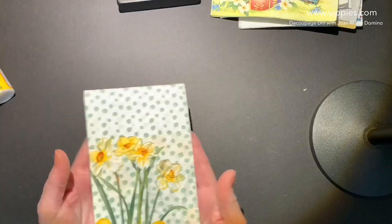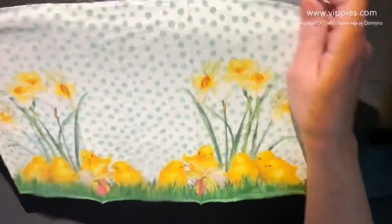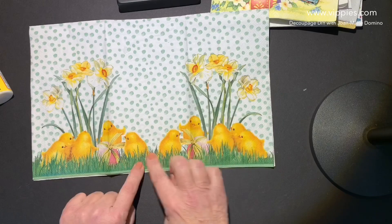Here's another cute one. This is guest size and has little chickies and daffodils. This napkin has nothing cut off, and three panels make one picture. Then another daffodil one with grape hyacinth — same thing, nothing's cut off, and three panels give you one picture.